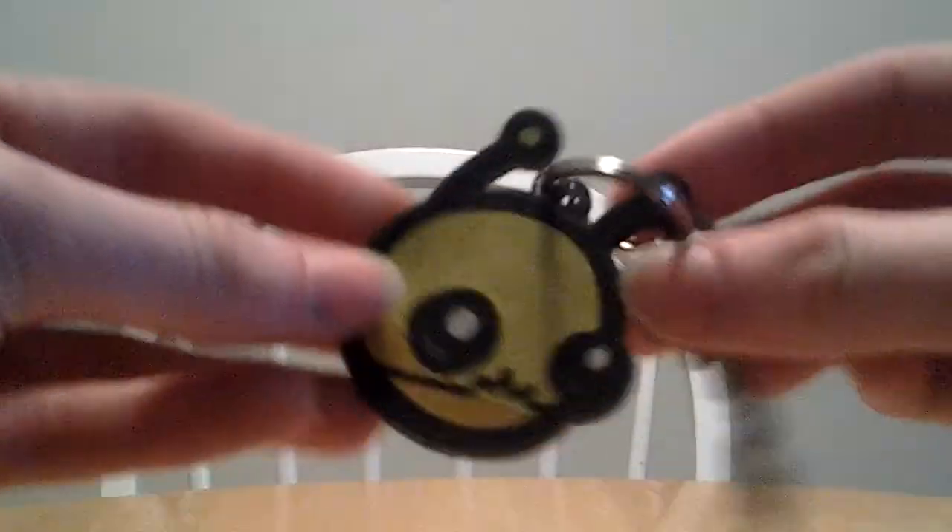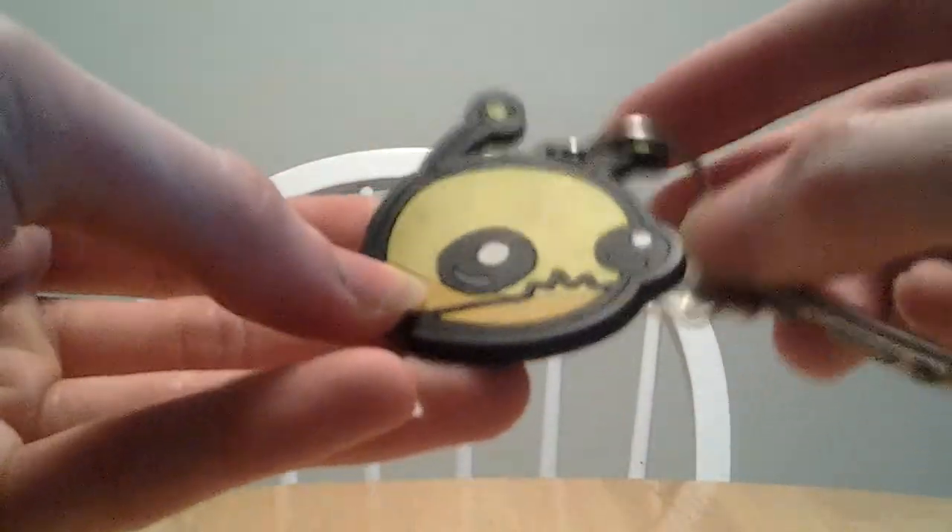Hello again and welcome back to another review. Today we're going to do a really quick review of a keychain. And here it is. You didn't see that — here it is. And it's cute. It's the Alien Hominid from Alien Hominid.